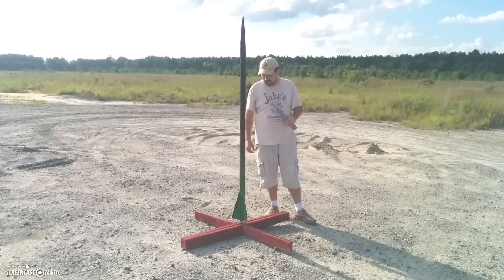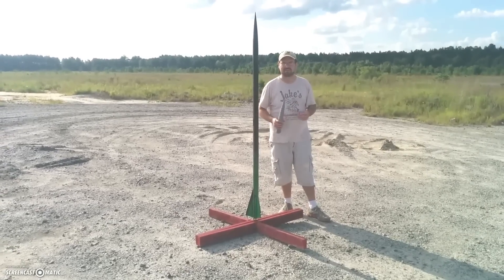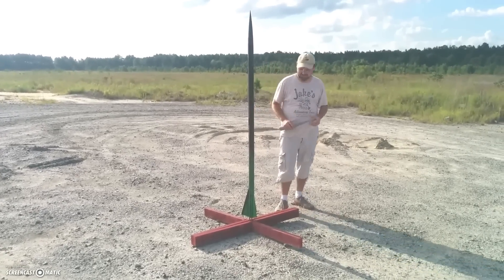How high are we going to go today? I would say at a minimum probably 1,200 feet. Alright, well let's watch the launch then. Let's do this.